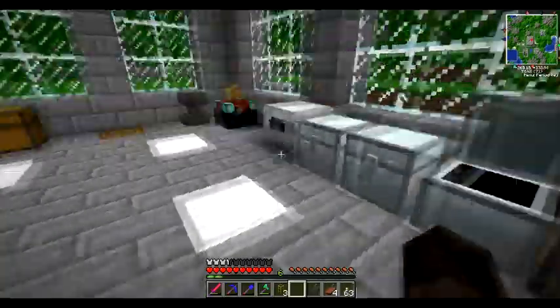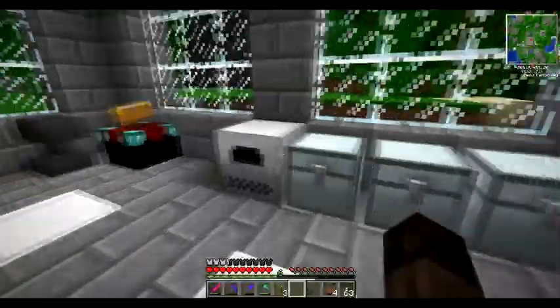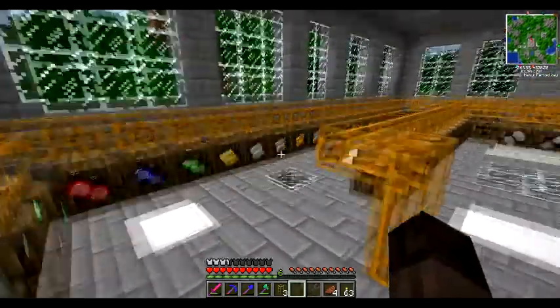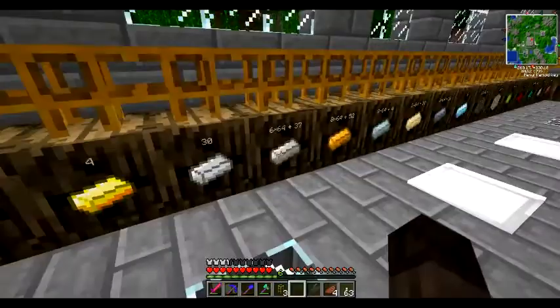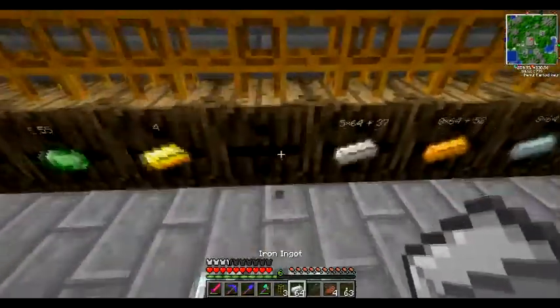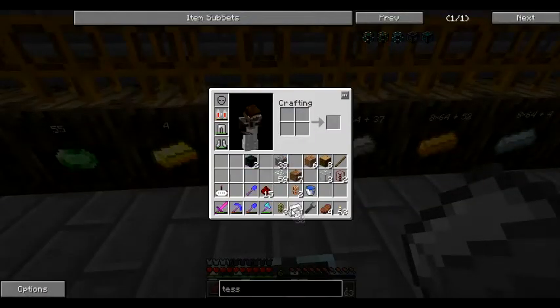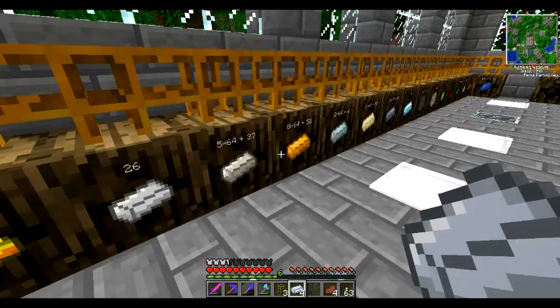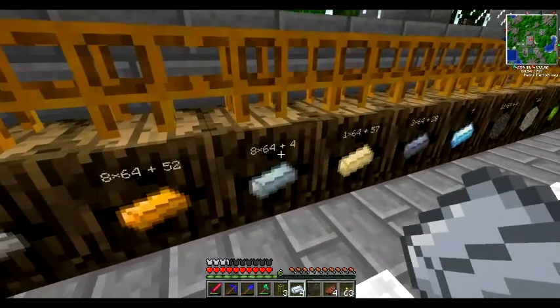Do I have more glass? I should have more glass - I smelted - yeah there we go. And I put all the bars away, so we're gonna need - let's see - we need iron, we need silver. I don't need to grab all the silver - four of them, yeah we need four of them.